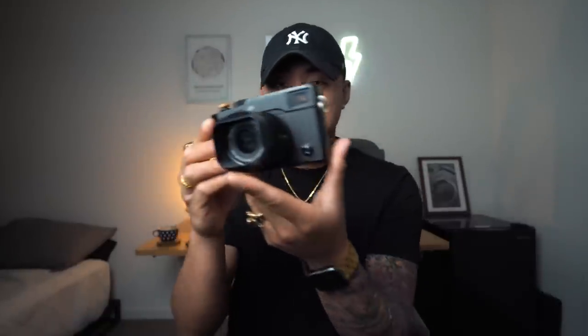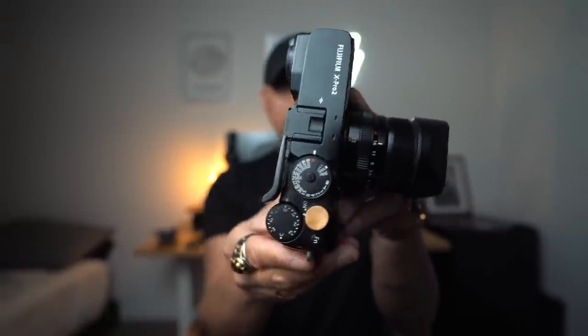This is the Fujifilm X Pro 2. Now you might be wondering: wait a second, this camera is old. It came out in like 2014, 2015 — I'm not sure the exact date — but you're right, this camera is for sure on the older side.